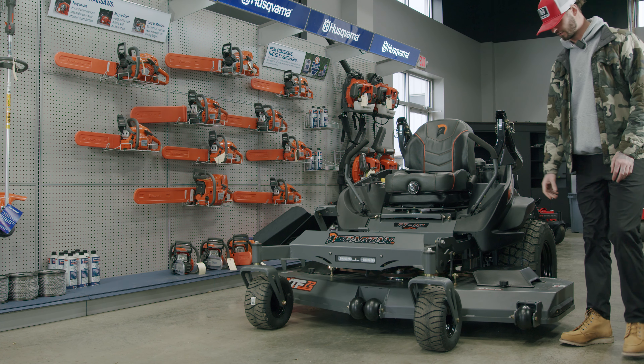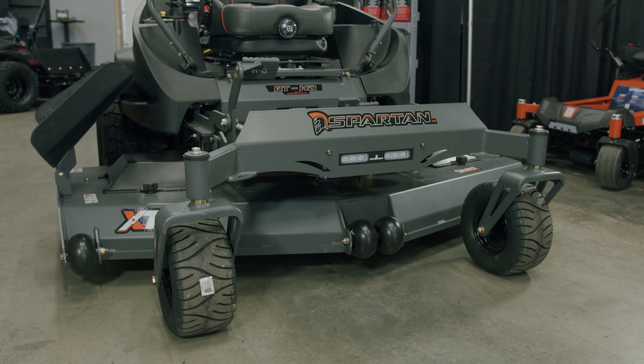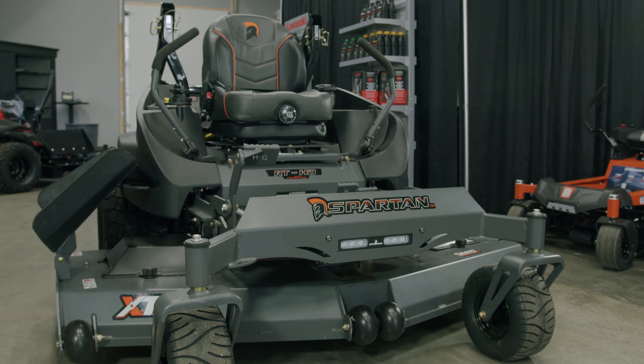One special feature: the anti-scalp wheels right here. Unlike most of the competition, these anti-scalp wheels are solid all the way through — not hollow in the middle. That means less vibration, longer longevity, and it keeps you mowing longer. Again, everything with Spartan is about less maintenance.